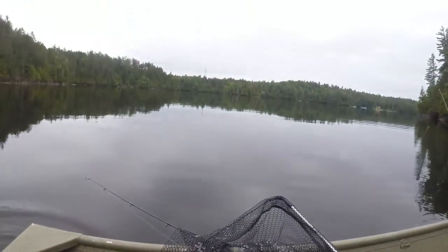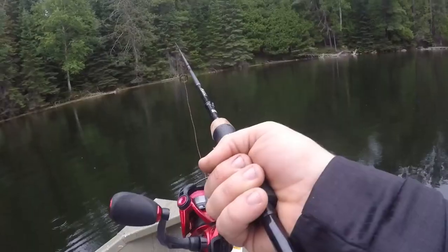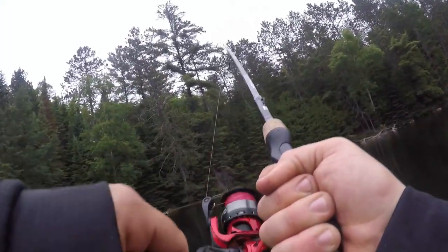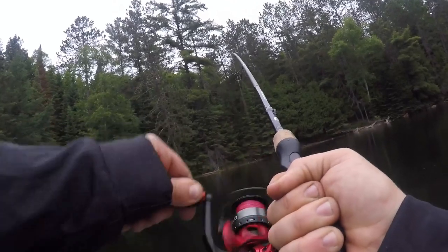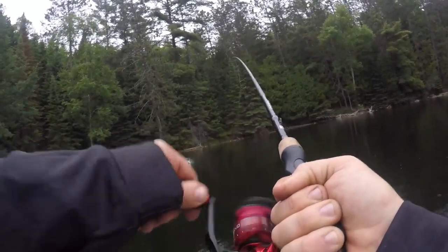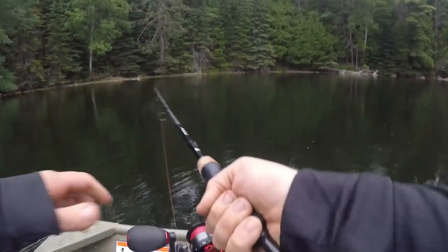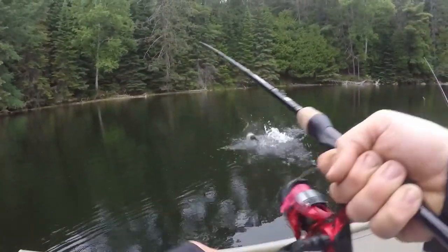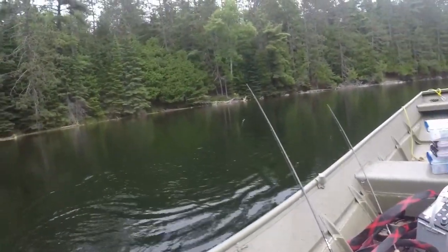There you go buddy, peace out. Might be a rock bass — maybe not. I think that's a little bass. Yeah, you are a little bass. I don't have a size limit here so I'll count it.